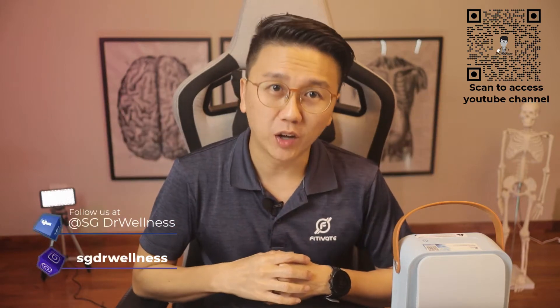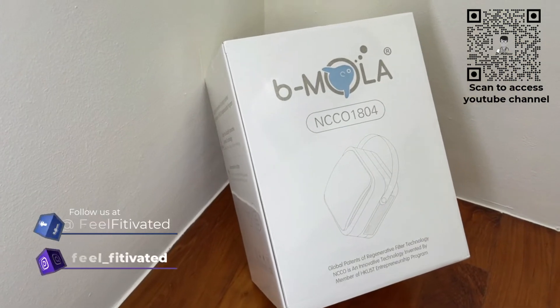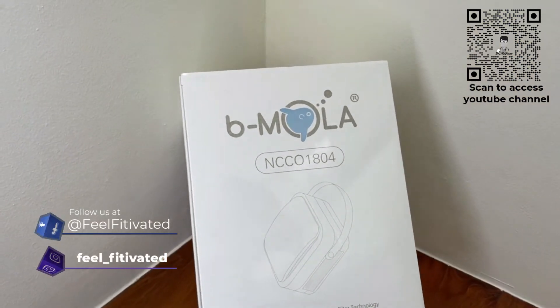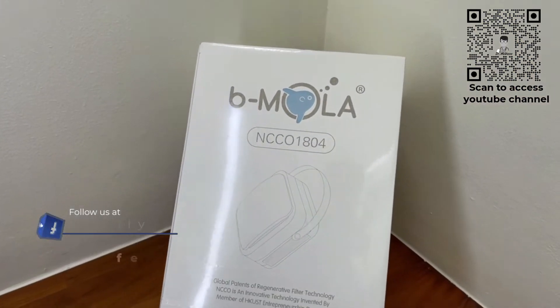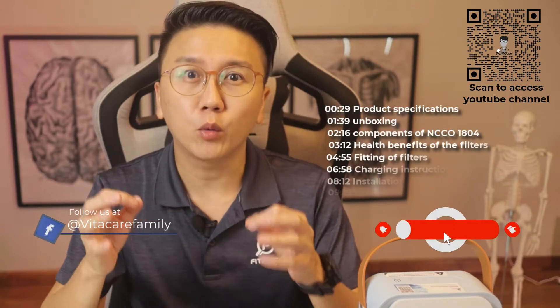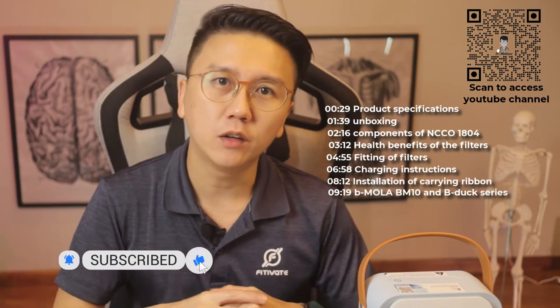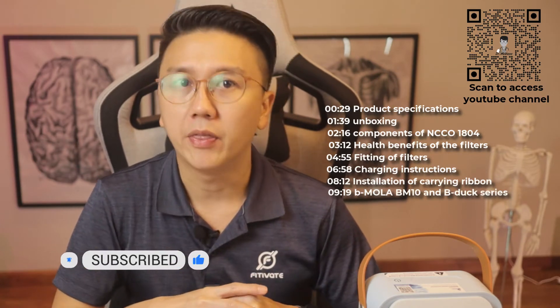Hi everyone, welcome back to SG Doctor Wellness. Today I'll be doing a product review on the BMOLAR NCCO1804 portable air purifier. Have you heard of this portable air filtration device? It's packed with powerful features despite its small size. If you're new to my channel, click on the subscribe button now.